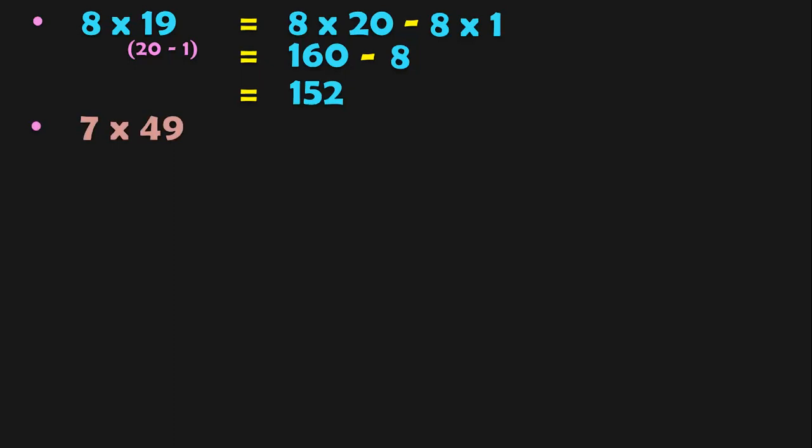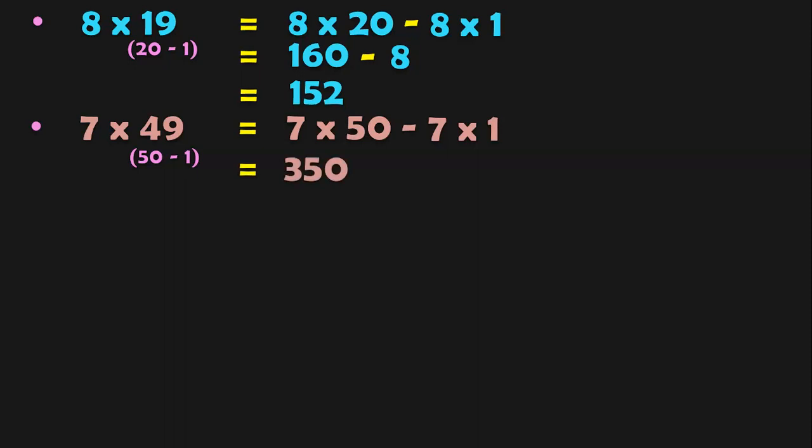7 into 49. 49 is closer to 50, so it can be written as 50 minus 1. So 7 into 50 minus 7 into 1. 7 into 50: 5 sevens are 35, followed by 0, gives 350. 350 minus 7 is 343. So 7 into 49 gives the answer 343. See how quickly we are doing this without using the carryover concept at all — that is the advantage of doing mental sums.